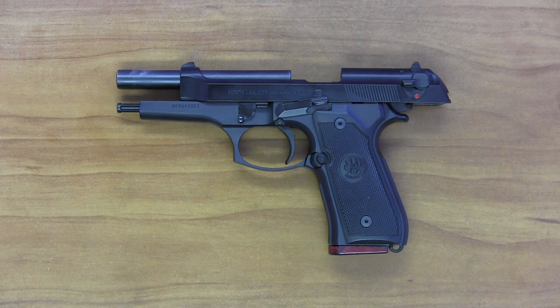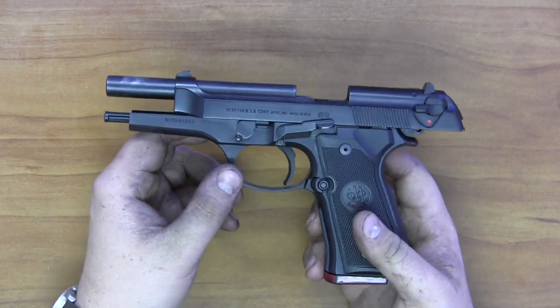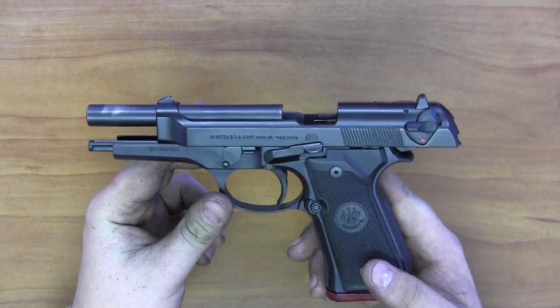Hello everybody, it's Arbil here with Oak Tree Gun Club. Today we're going to be looking at how to take apart and clean the Beretta M92FS or the Beretta M9 variant. This is essentially the civilian version of the US military issue Beretta M9, the 9mm sidearm.